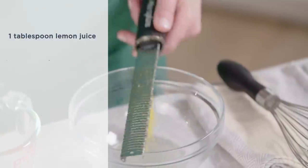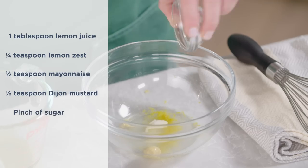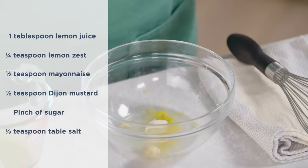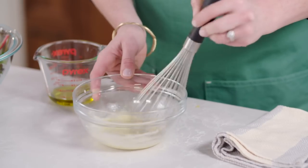Combine the lemon juice, zest, mayonnaise, mustard, sugar, salt, and pepper to taste in a bowl. Whisk until the mixture is milky in appearance and no lumps of mayonnaise remain.